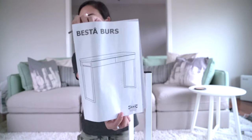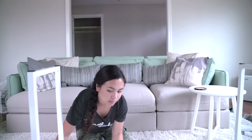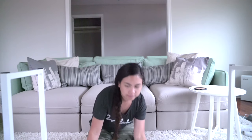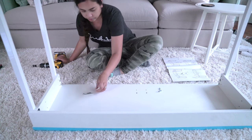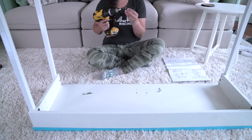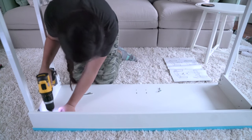Hi everyone! I'm going to be decorating my little breakfast bar area, but first I actually have to build the table. This table is from IKEA, and as you saw on the little instructions it says 'best of burst' or something like that. It took me a while to make this because I kept making mistakes.